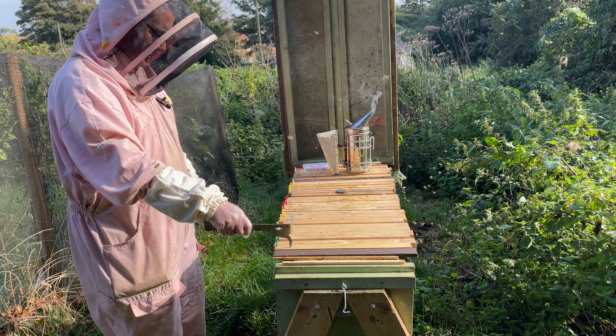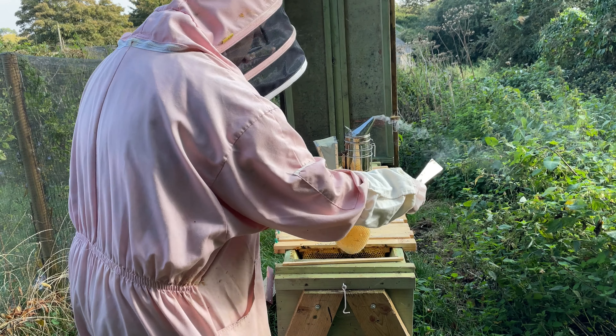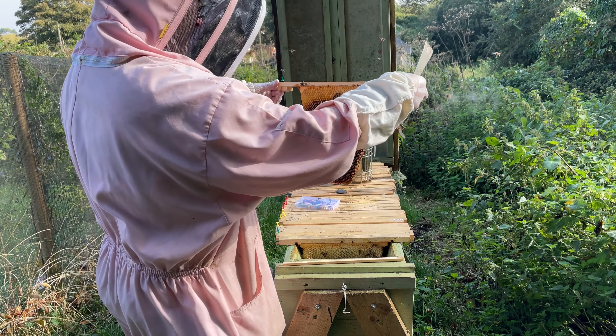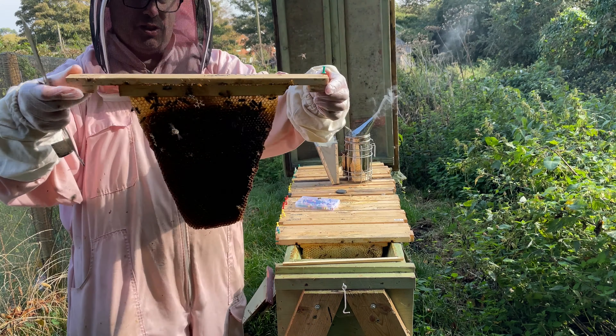To remind myself: these four are coming out. These four have been in their places. Breaking the seal — as you can see, that's comb but no stores. Nothing's changed since last week. Again, comb but with nothing in it. We should start getting to where the action is — another great comb.